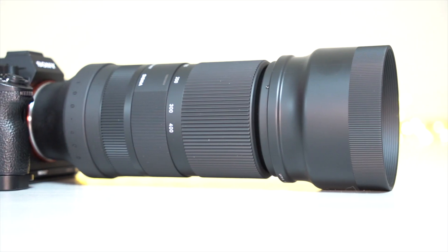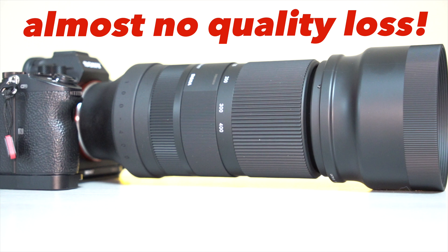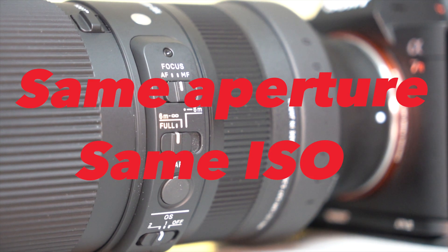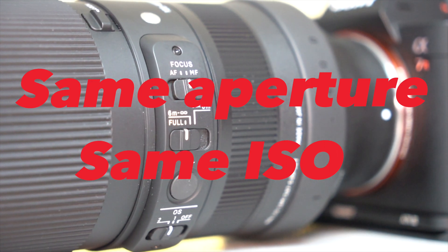And the best part? Unlike cropping and normal interpolation, you lose very little if any detail when you zoom in. Your file size remains unchanged and there is zero light loss. The maximum aperture of your f/1.4 lens remains f/1.4 even when you double the image magnification.